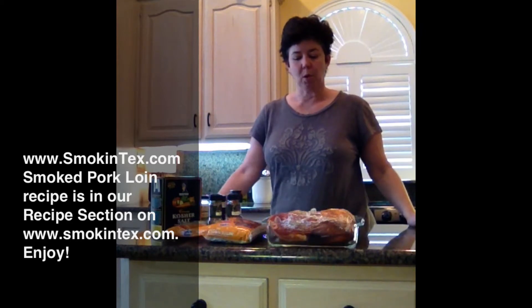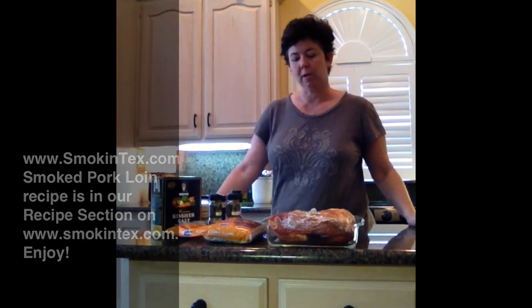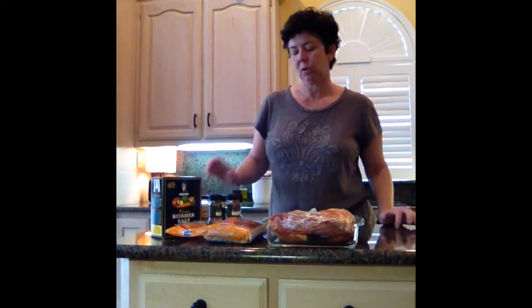Hi, I'm Chef Sandy with Smoke and Tex, and I'm here today to talk to you about how we're going to make our smoked pork loin with applewood smoke in our Smoke and Tex smoker. All this morning, about six hours ago, I rubbed the pork with a dry rub. My favorite dry rub mix is equal parts of brown sugar and salt, and then I add whatever strikes my fancy.